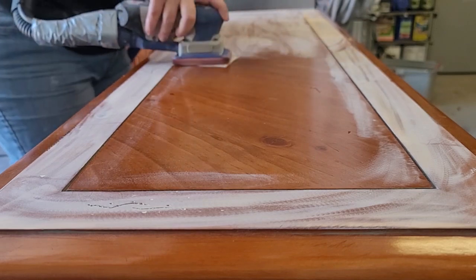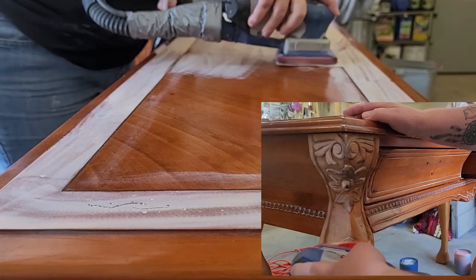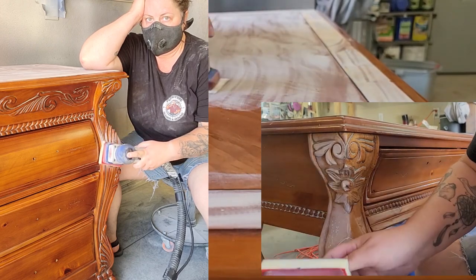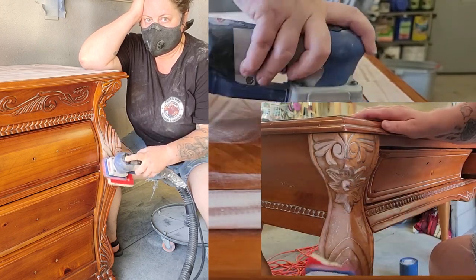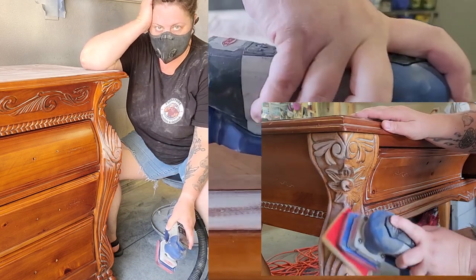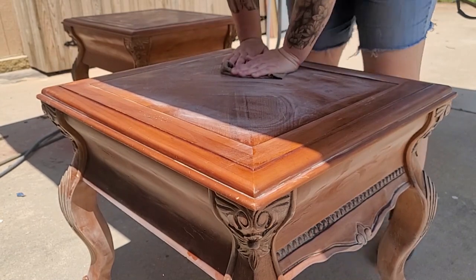Next up is sanding, and I sanded and I sanded and I sanded. I did hours and hours of sanding until I got to the point where I just couldn't sand anymore — it was so much. Then I rinsed the pieces off again.